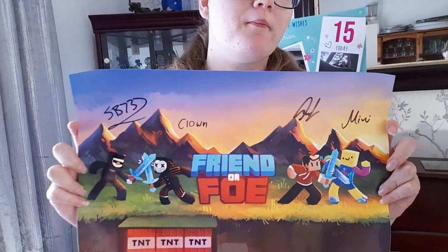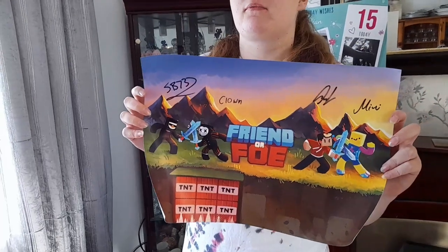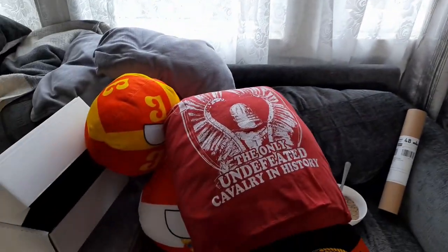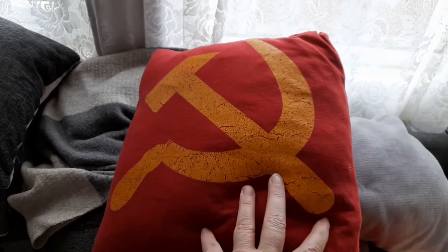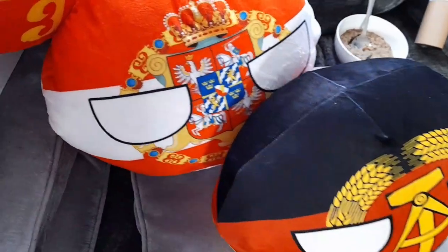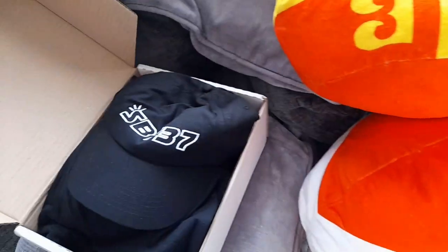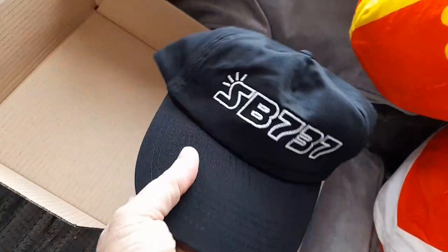I've never watched it. So that must be a gaming YouTube channel - SB737, gaming. No wonder I've never watched it! Well, you probably have because she's watched them since she was little. Lisa made her a cushion with two of her favourite t-shirts that didn't fit her anymore, made it into a cushion which she's really thrilled with. She's got some corduroy balls - nice soft ones, quite a few of them. She's also got some SB737 merch including a hat.